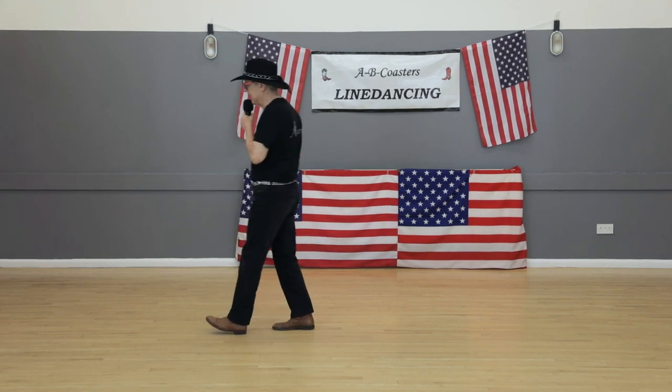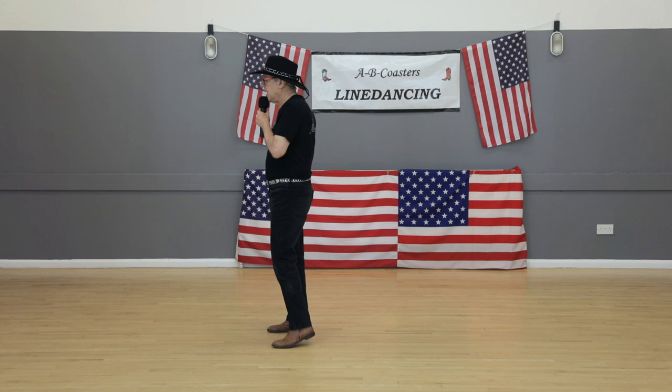Lock, step, lock, step, cross, back, sway, sway. Eight count.